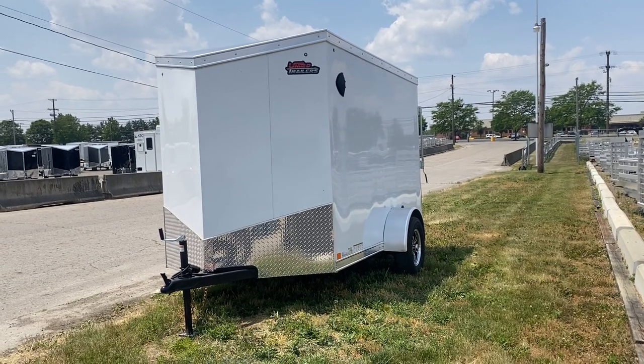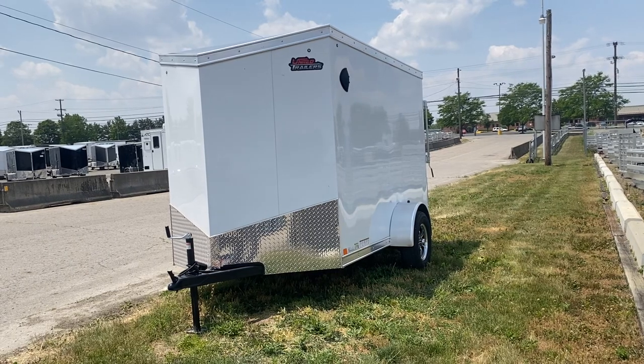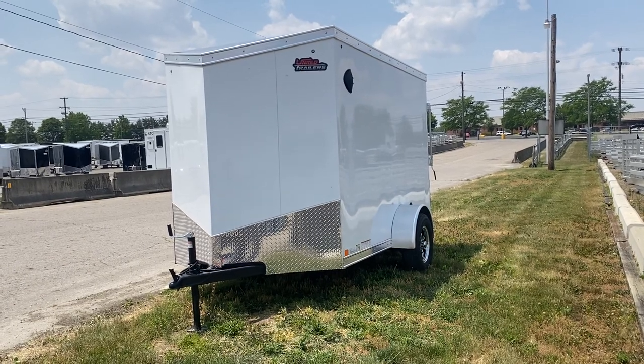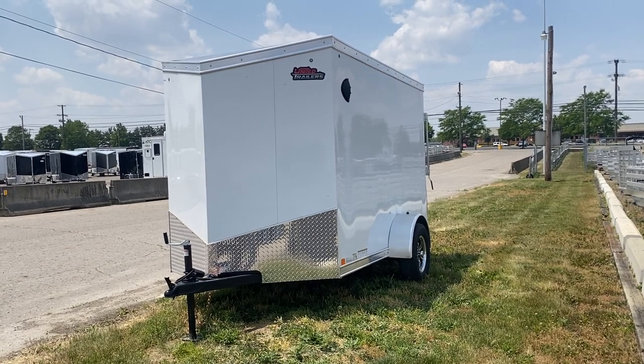Here's a quick walk around of the United trailer's 6x10 single axle. This trailer has some really nice little features — I just wanted to walk you through it.